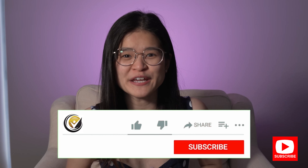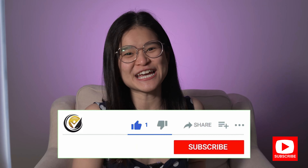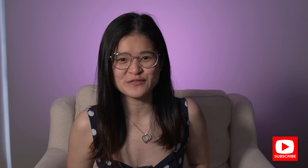Before we continue to the next half of the routine, it's very important to smash the like button if you like this video so far, because the more likes a video gets the more YouTube will share it and the more people we can help to do their foam rolling at home.